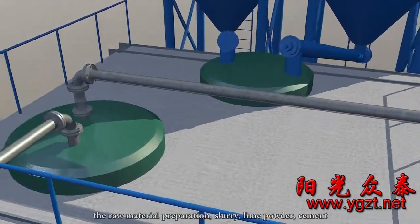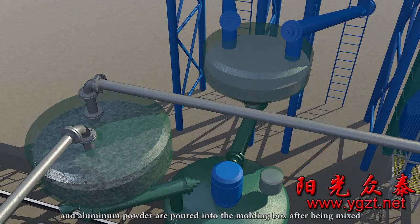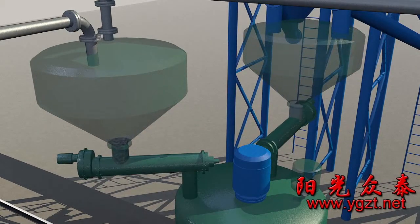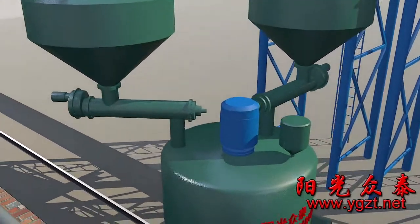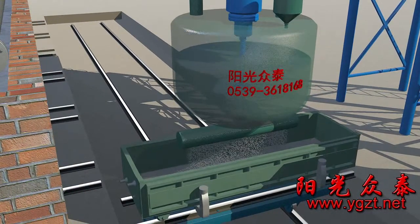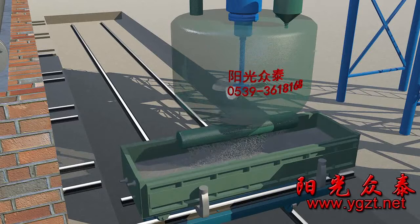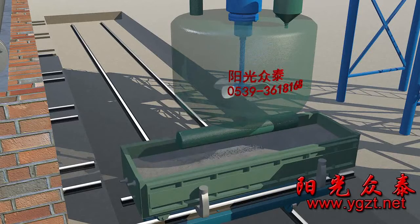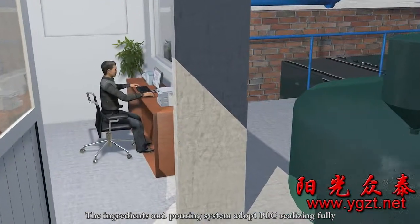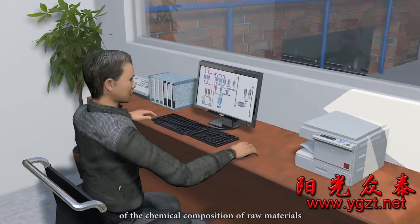After they are measured respectively, the raw material preparation — slurry, lime powder, cement, and aluminium powder — are poured into the moulding box after being mixed and stirred evenly by the pouring mixer. The ingredients and pouring system adopt PLC, realising fully automatic computer control. An accurate technology formula is formed according to the test result of the chemical composition of raw materials.